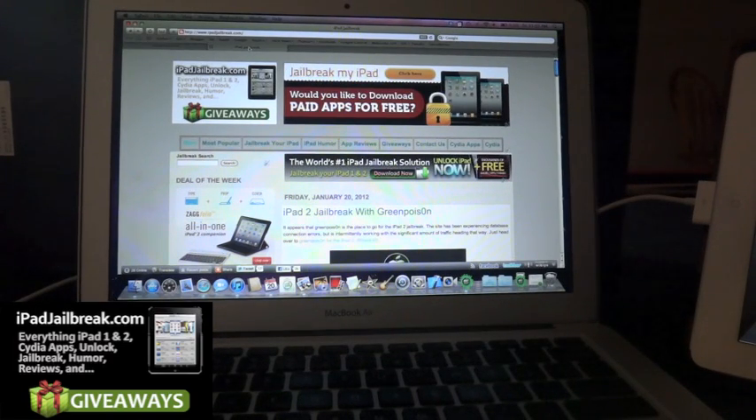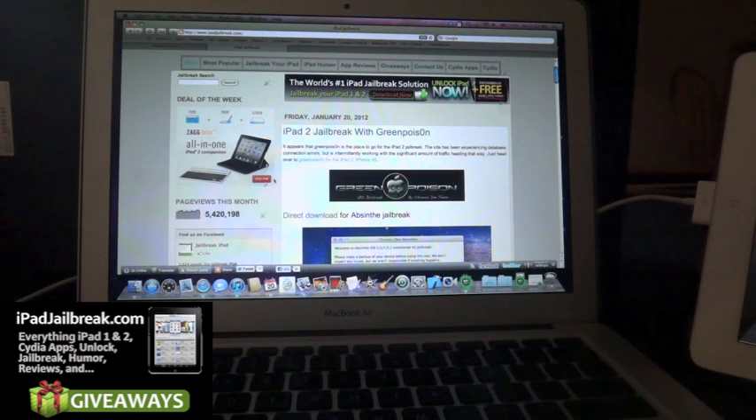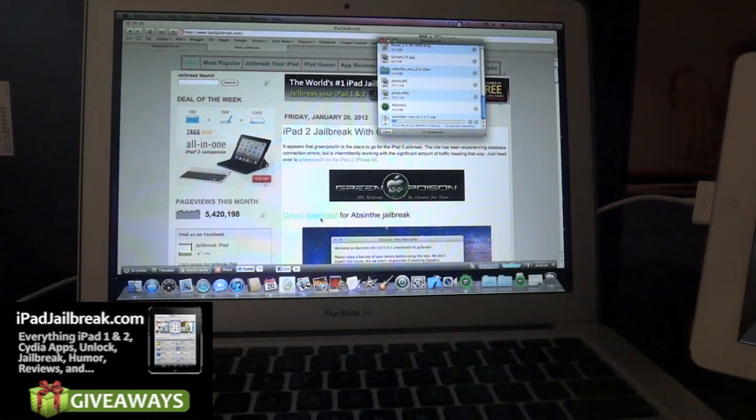Hey everybody, this is Dan from iPadJailbreak.com. Just a few minutes ago, Pod6Ninja released GreenPoison on his website. He released the link for the Absinna jailbreak for the A5 devices — the iPad 2 and the iPhone 4S.